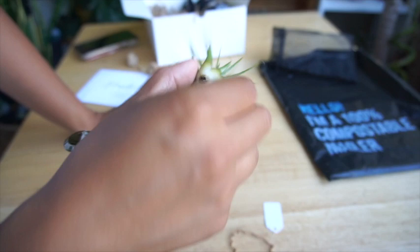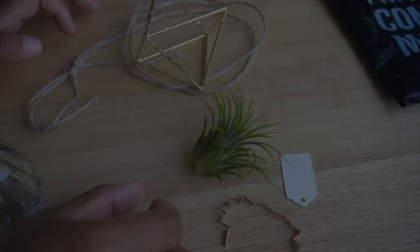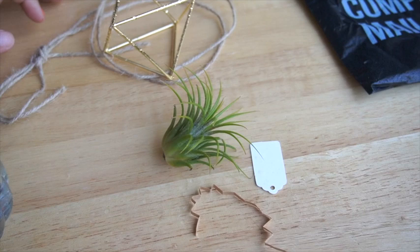If you keep the water droplets on there and leave it to dry standing straight up or tilted, it won't dry all the way and it'll cause it to rot. What will happen is the leaves from the bottom will turn brown and eventually it'll just fall apart.